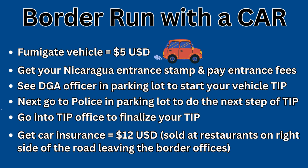If you're traveling with your vehicle, make sure that you have multiple copies of your registration or title, your driver's license, and your passport — three of each is perfect. If you need to make copies, there are several places back on the street on the exit side of Nicaragua.